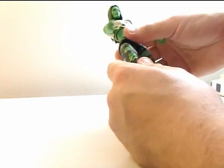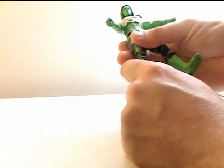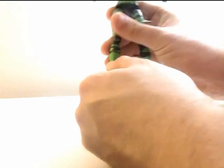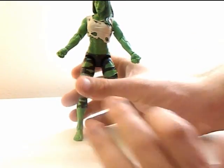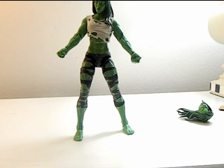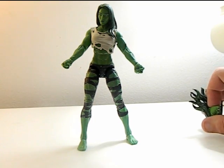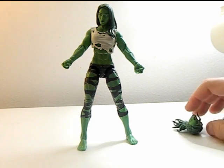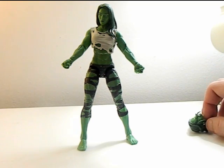There's rotation at the thigh, a knee hinge, no thigh swivel, and feet can move as well. This is honestly a really nice figure, especially for an exclusive. I think it is the same mold as the gray She-Hulk — I could be wrong though. It's one of those that is really hard to find right now.